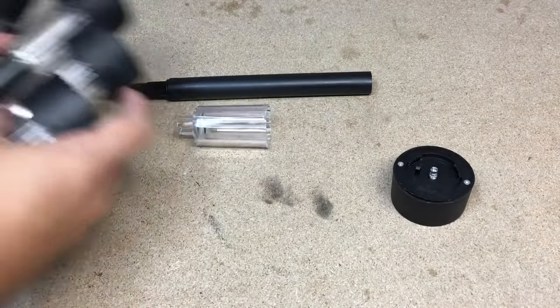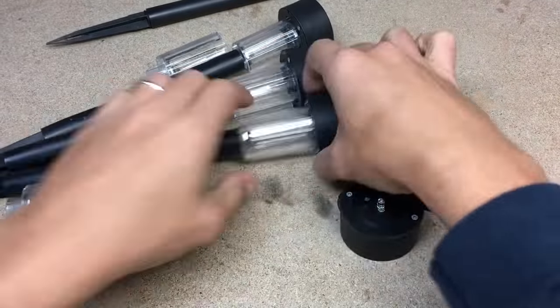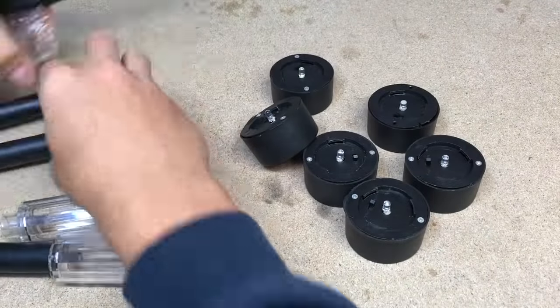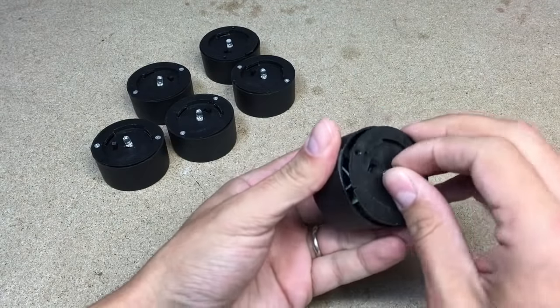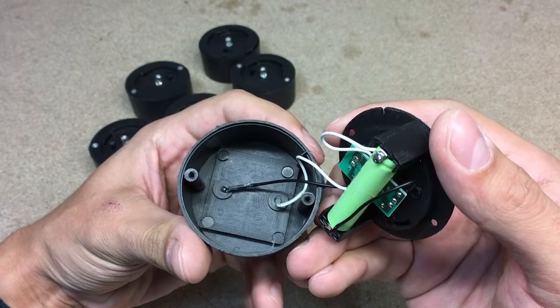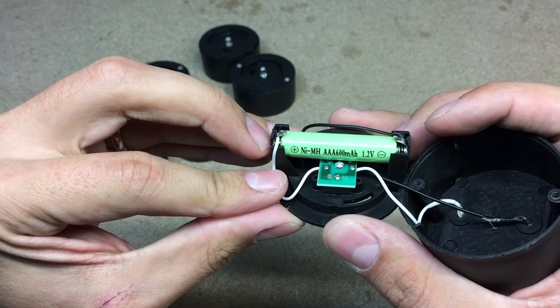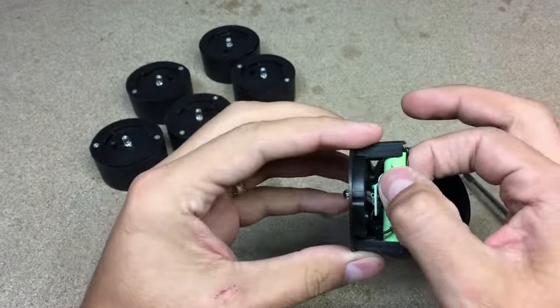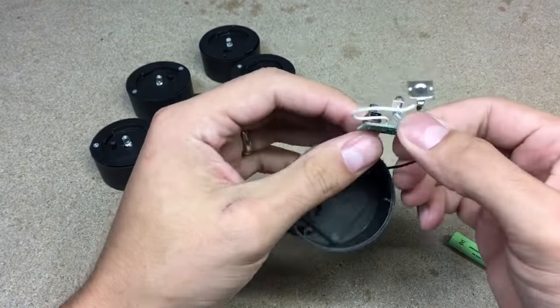For this project I'll use 6 of them. Like I said, there is a solar panel, simple circuit and battery. From 6 solar garden lights I'll use all LEDs, all solar panels, one circuit and one battery.